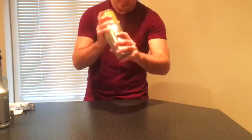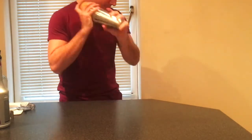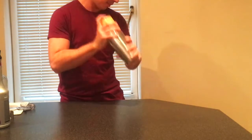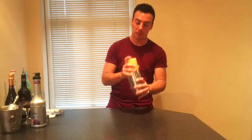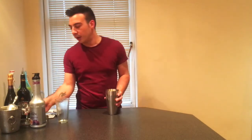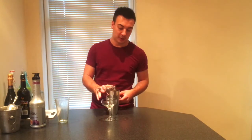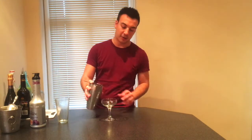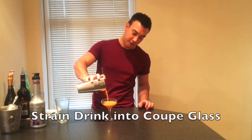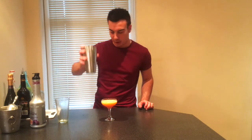Your hands go nice and cold. Now it's time for the fun bit — shake that up for about 10 to 12 seconds, just until the ice breaks all the ingredients down. Then grab your coupe glass or your martini glass and strain this straight into your chilled glass. Beautiful, perfect.